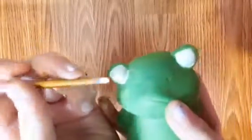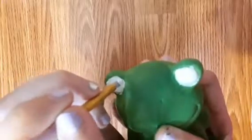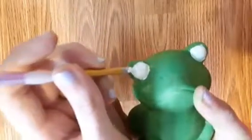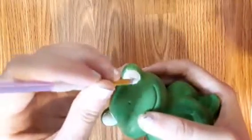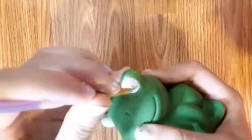Our frog has been drying for a while now, so now we can do the second coat. Just do the same thing as the first time — go over all the white that you just put there. So now that is finished. Let this coat dry now.